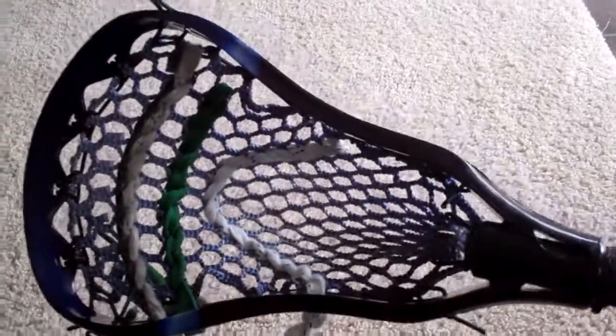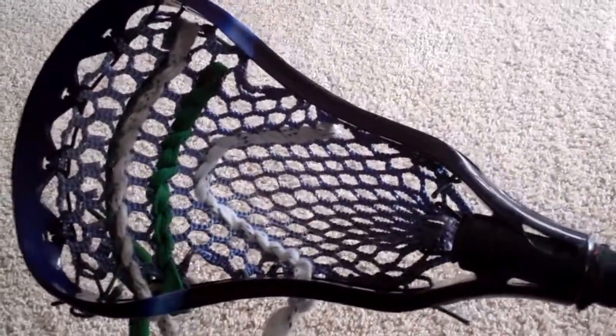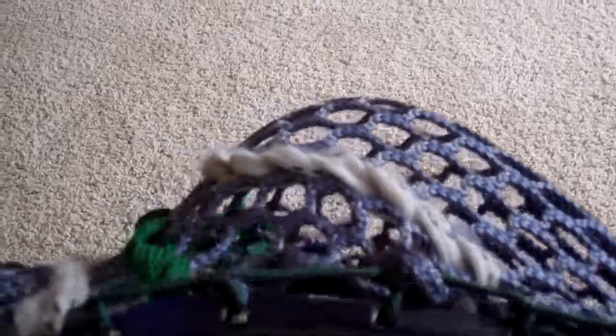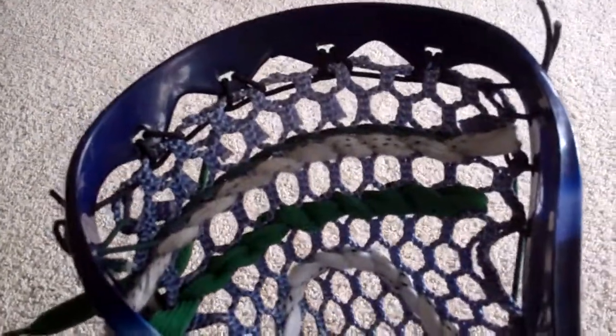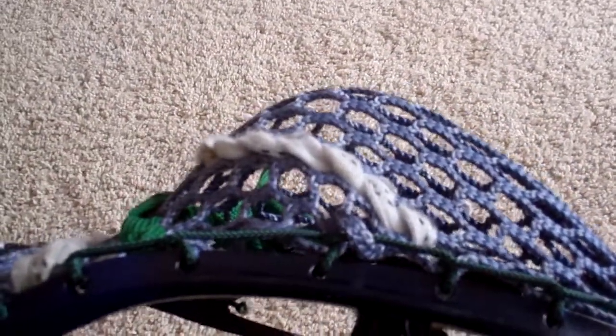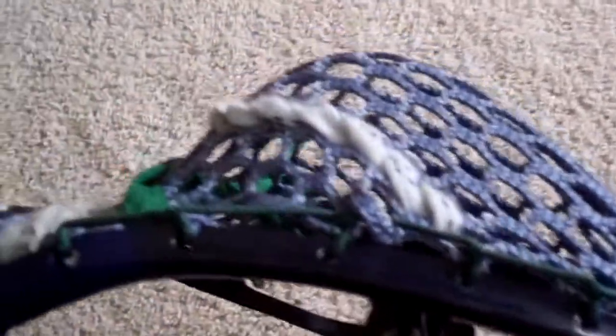You can see it's a crappy head, but I had old mesh, old shooters, and old sidewall strings, so I just strung it up. It has a high pocket, not the deepest pocket either.